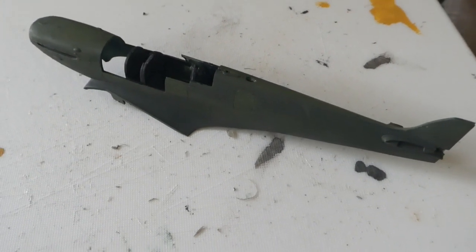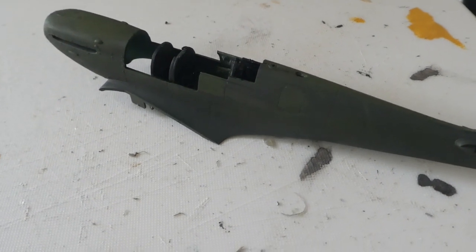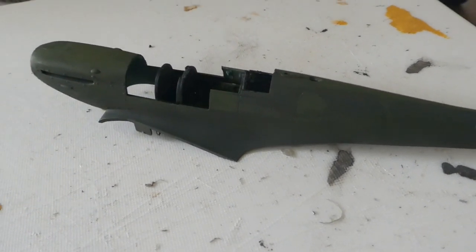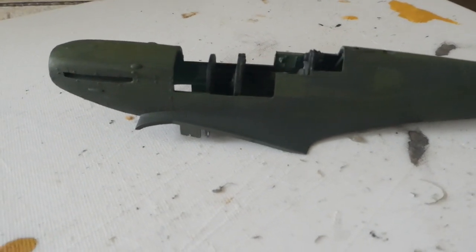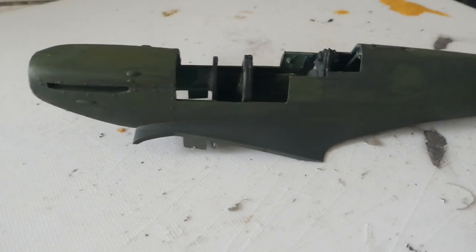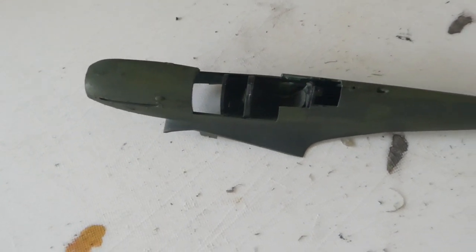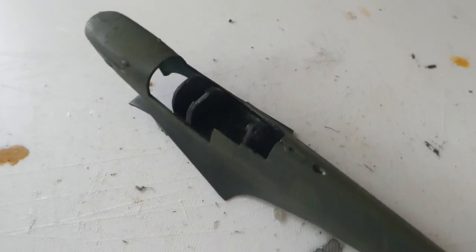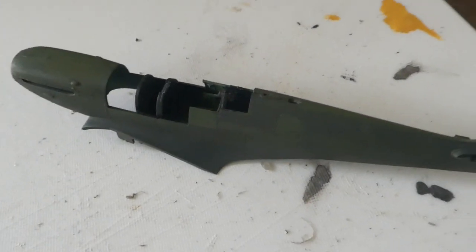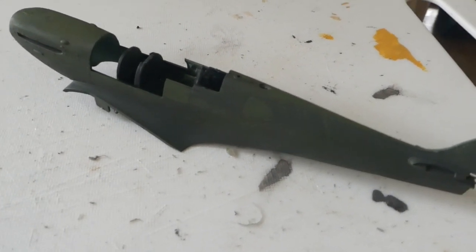It largely went together well — just a few bits needed a bit of a squeeze. It's all extremely precise these days, no room for error. I'm going to tidy up a little bit of the interior, and then I suppose it's time to do the feller. And we'll swiftly be moving onto the wings.